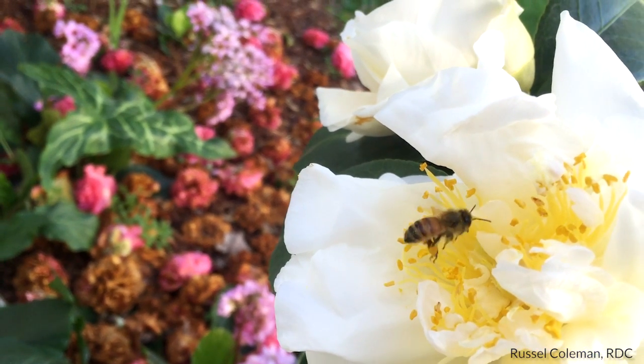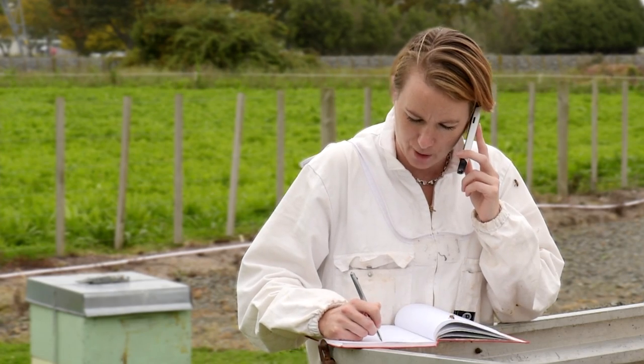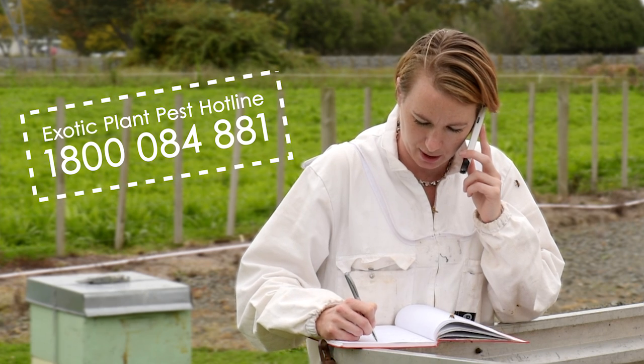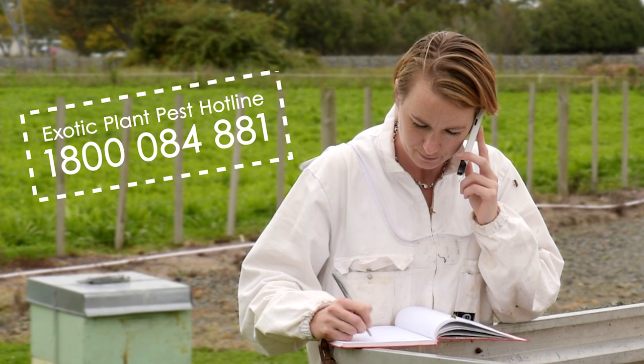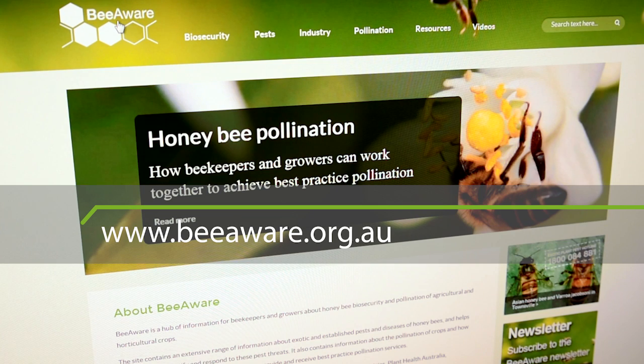Australia has a healthy bee population, and we want to keep it that way. If you see anything unusual on your bees, call the Exotic Plant Pest Hotline on 1800 084 881. For more information about bee biosecurity, go to the Be Aware website at www.beaware.org.au.